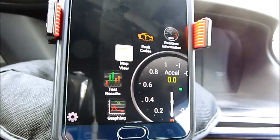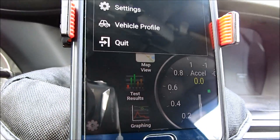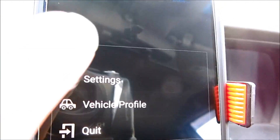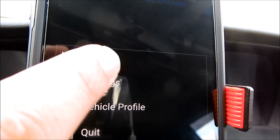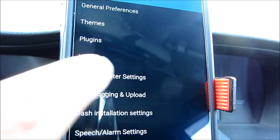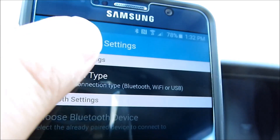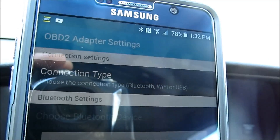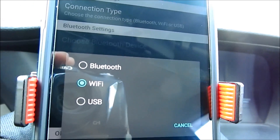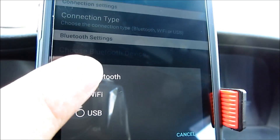Before you start using this device you have to set this up as well. Click on Settings, then at the top click on Settings again, and then go to OBD2 adapter settings, then connection type. You have to change this connection type to Wi-Fi. You have three choices: Bluetooth, Wi-Fi, and USB. Make sure Wi-Fi is selected.